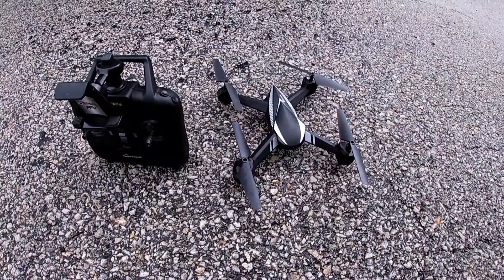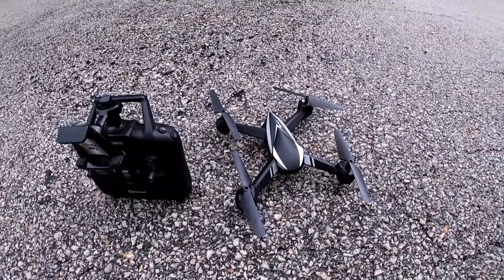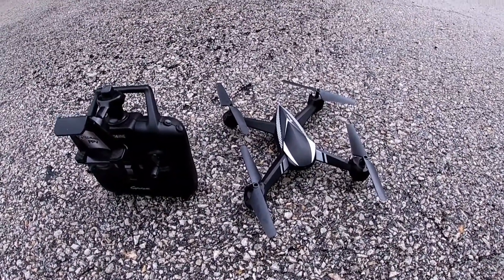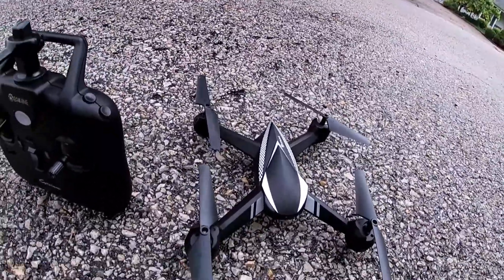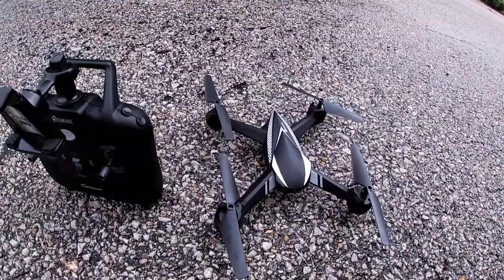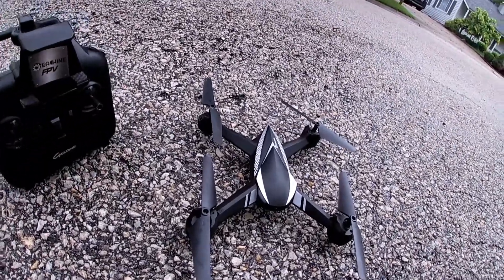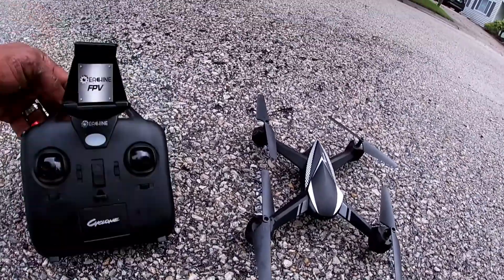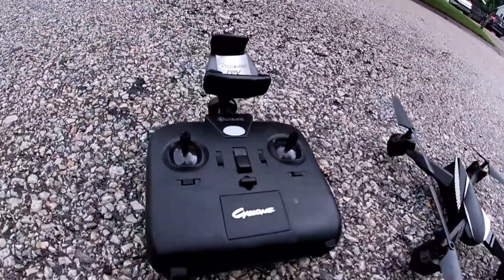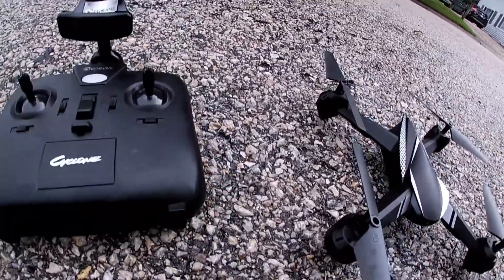What's going on guys, Drones and Dogs here, welcome back to the channel. We'll be checking out this Isshin E32HW, a Bugs 5W clone.